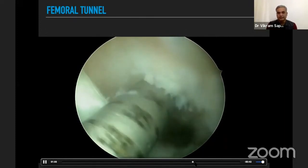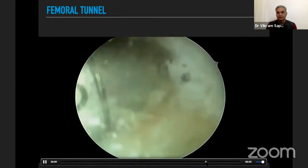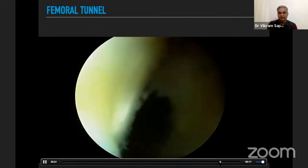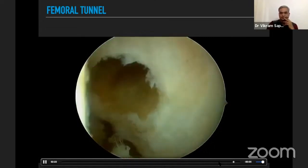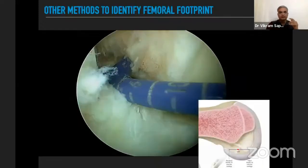Once we have drilled through the lateral cortex, a tunnel of the desired size is made and then further assessed from the accessory anteromedial portal. We confirm that 2 to 2.5 mm of posterior cortex remains intact. A systematic review by James Lubowitz found the center of the femoral footprint is approximately 43% from the posterior side when measured from anterior to posterior along the articular margin of the lateral femoral condyle.